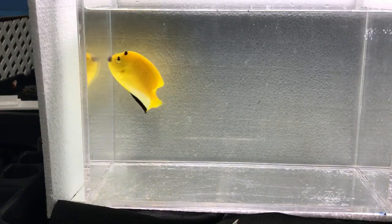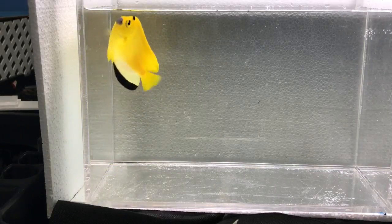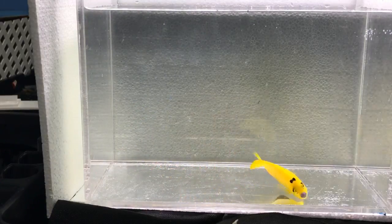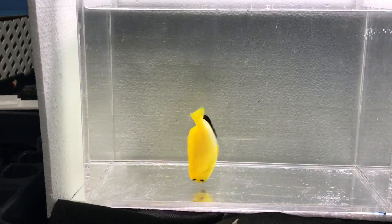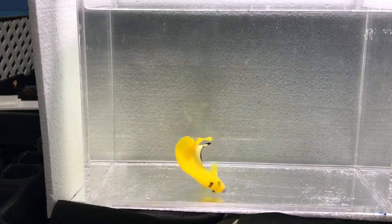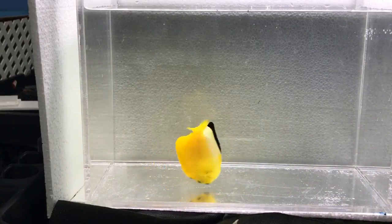When they are small they will graze on algae, but once they get bigger their diet usually shifts more towards sponges. They're not aggressive, but they will spar with members of their own species and might also fight with fish of a similar color or related shape.